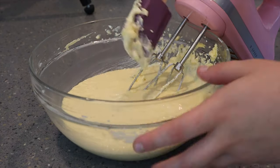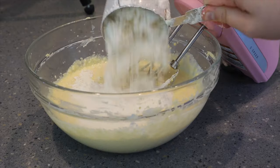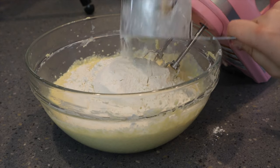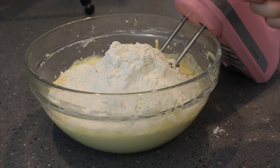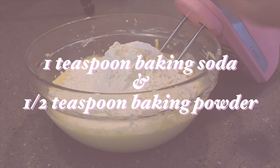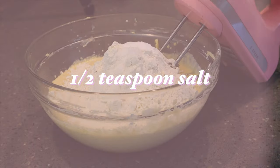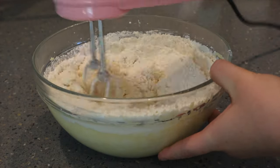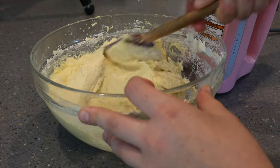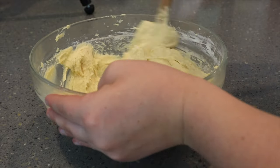Then we are going to add in our dry ingredients: two and a half cups of flour, one teaspoon of baking soda, a half teaspoon of baking powder, and a half teaspoon of salt. A theme in this recipe is not to overmix anything — you want to mix the cake batter just until it comes together. It should be very thick and also kind of sticky.